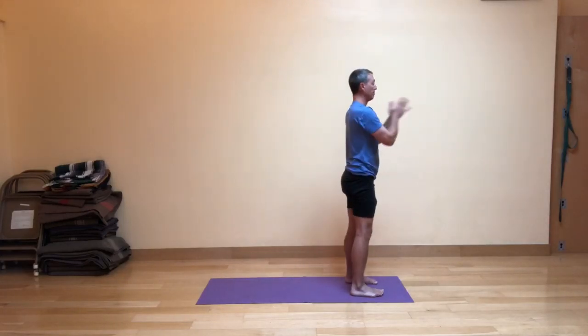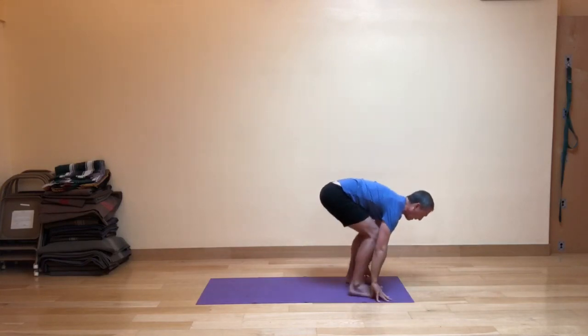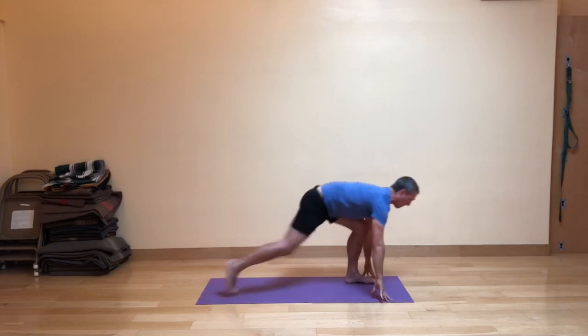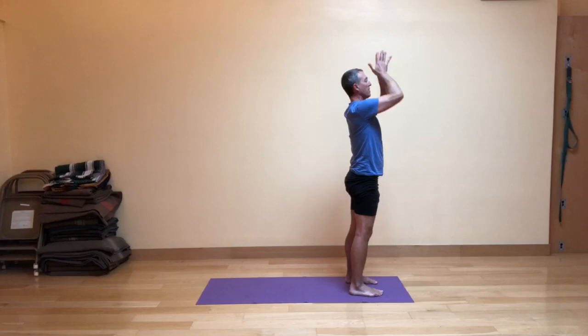Let's do that through one more time. Inhale, exhale, fig leaf forward fold. Inhale, stepping your right foot back into the high lunge just for a moment. Exhale, stepping forward with bent knees, flat back. Inhale, come up, and exhale, the hands in front of the heart.